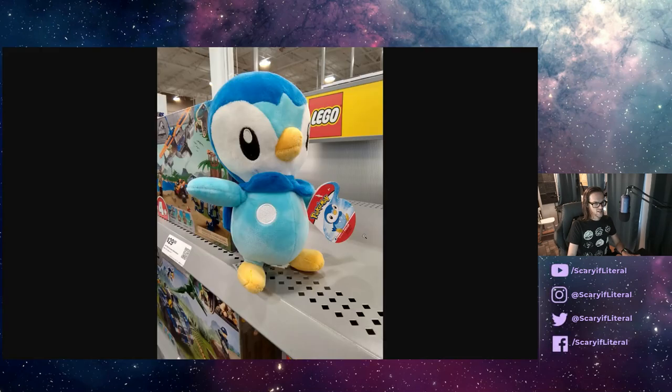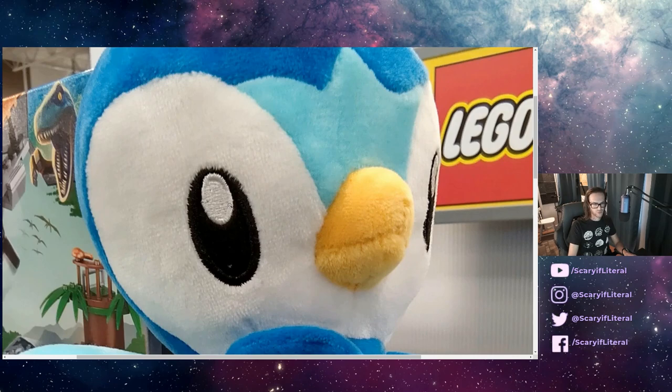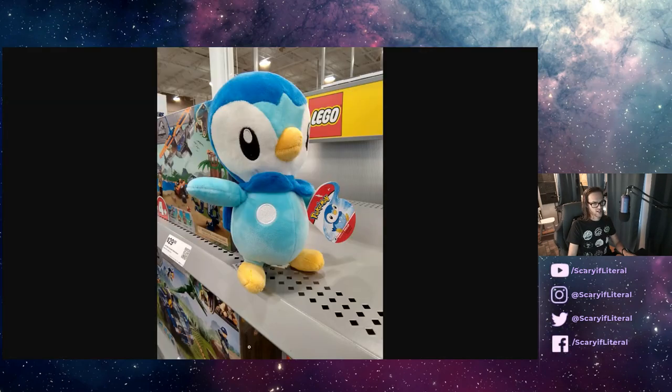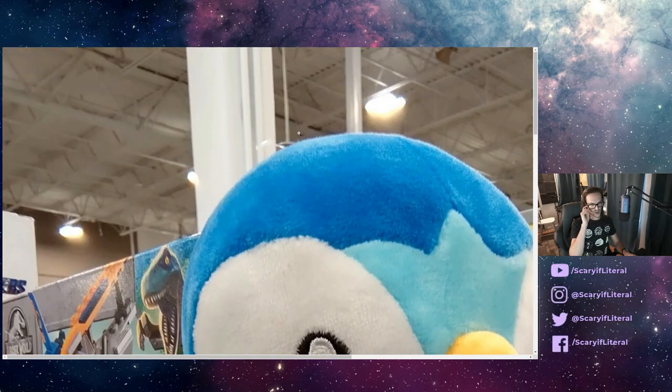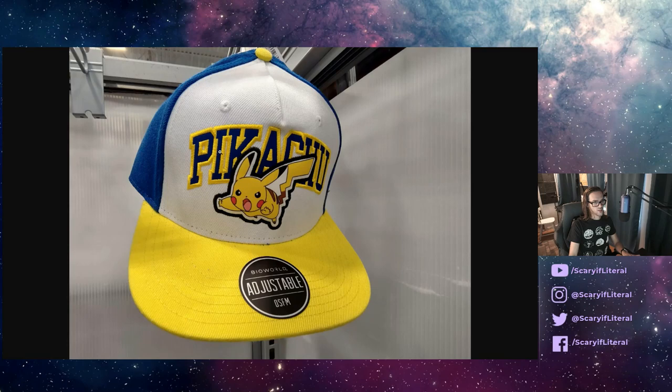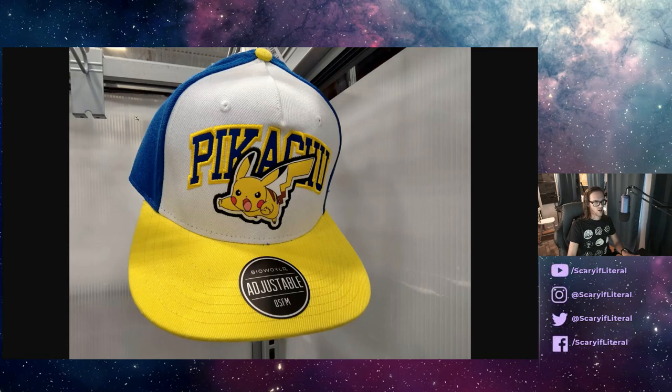Picture number two — very similar. The colors look fairly accurate; they're definitely not over-saturated by any stretch. Detail is passable — this isn't blowing me away, but it's not terrible either. The shadowy text is readable and the lights aren't super blown out. This is a picture of a Pikachu hat and it's fine. One thing you do notice in this picture and the previous one is the lack of natural bokeh due to the aperture and sensor size — you're going to have to use portrait mode to get that focus fall-off.